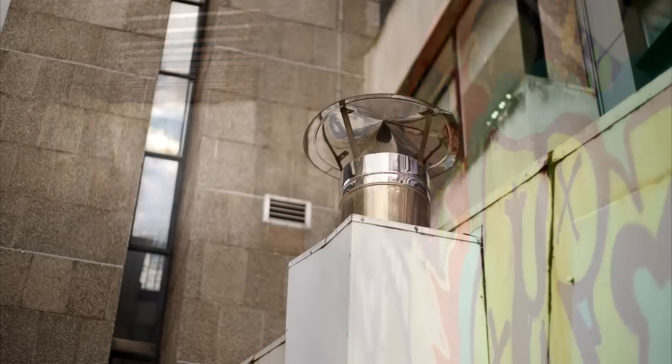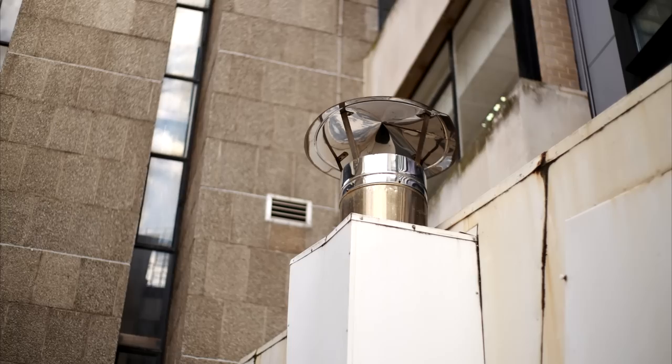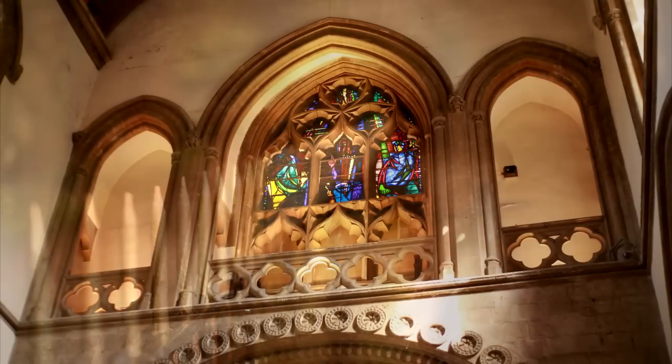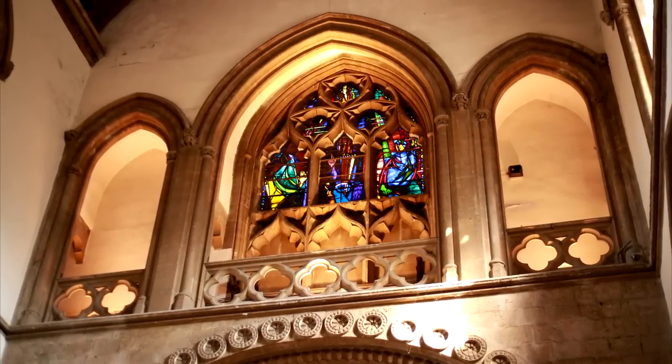Overall, while I'm not impressed with this lens in any way, I am impressed with what Yongnuo have done. They've come onto the market and made a working, fully electronic camera lens with image quality that's just about usable, and all for under £50. It's not as good as Canon's lens, so you do get what you pay for here, but the Yongnuo lens will still yield some nice images for you.